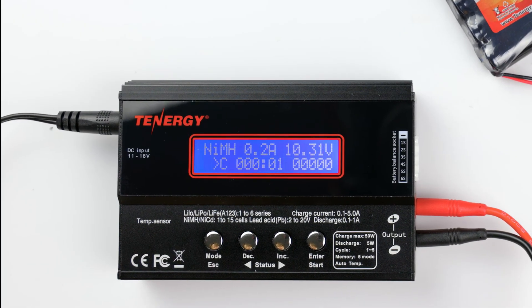The operation screen should seem familiar — it's the same as the discharging screen. When it's done, the charger alarm will go off to let you know that the process is completed.